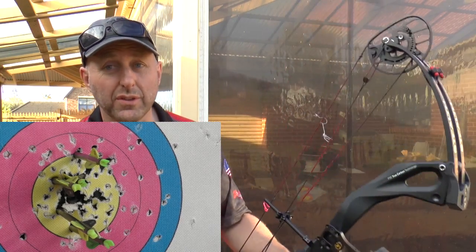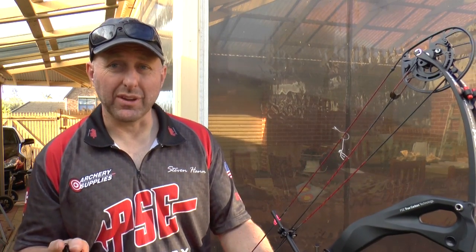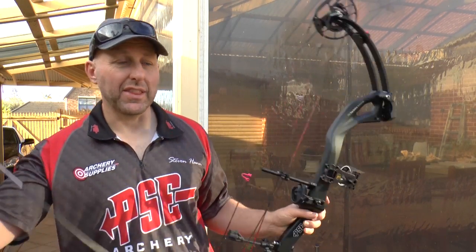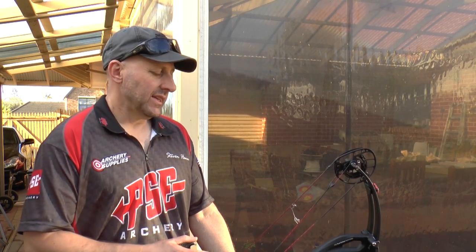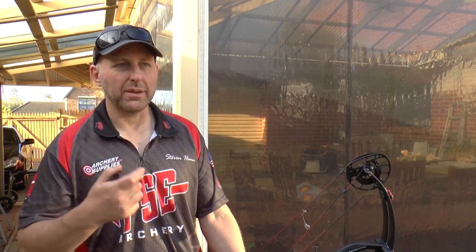I sell quite a few Carbon Stealths, and I think I sell them purely on the physical weight. The bow is expensive at $2,000, but if you've got the budget, this is one you look at — it's lighter than the Evoque, has the Evolve cam system which is arguably one of the best on the market, and it's just light. I've got a father and son who both bought these bows about two years ago. They still come into my shop every two or three weeks and still have those bows. That's why you buy top of the range — you don't have to keep thinking about upgrading.